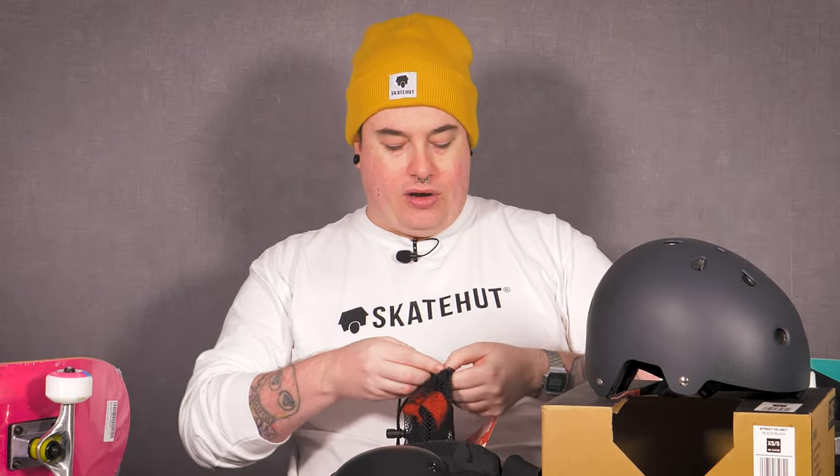Something else I cannot recommend enough is ankle guards. If you're a roller skater, skateboarder, or scooter rider and you've ever rolled your ankle or taken an ankle injury, it's just the worst. When you're trying to get back out after it, there's not only physical pain but also the mental pain of dreading another hit to the ankle. If you're wearing a pair of these, you're able to fully commit and give it that full send, because you know they'll absorb that impact.